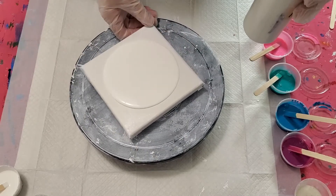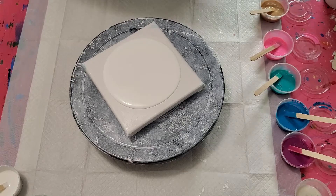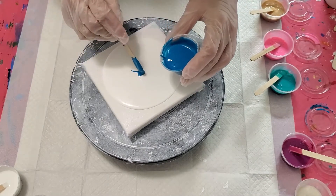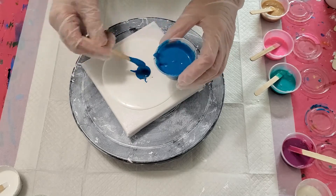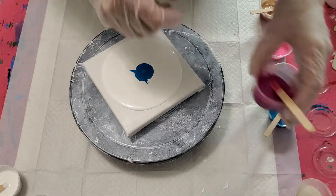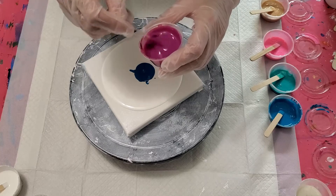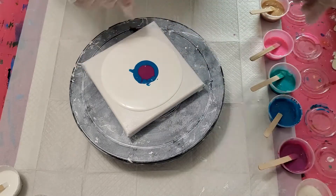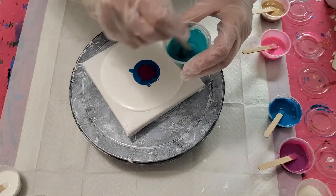Spread that base coat out a little bit, make sure it's even. Our first color is going to be Liquitex Basics turquoise blue. The change I'm making is spreading the colors around on top of each other instead of putting them all into the center and letting it go out like a bullseye ring — so we're going to let the bullseye happen this time.